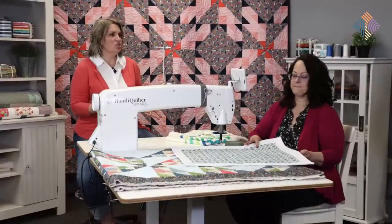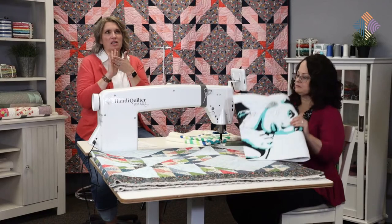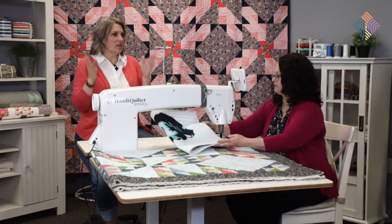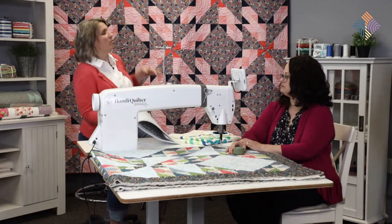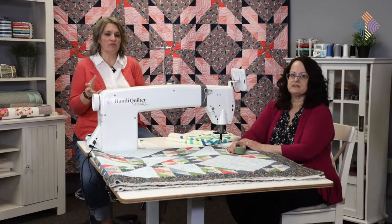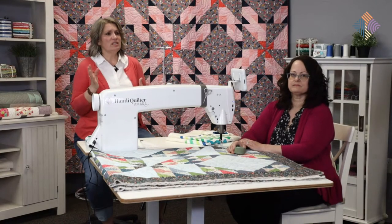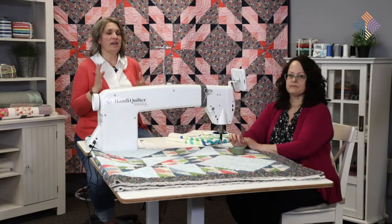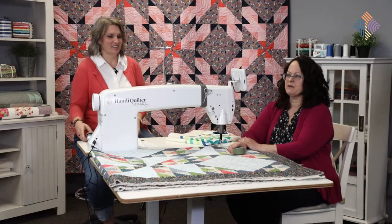A faced quilt is a really good choice if you've got an art quilt or something where you don't want that binding adding an extra frame element. I chose to do facing on my Seeing Stars quilt. One of the things I love about it is how the quilting design just wraps around the edge - there's not a hard line around it like normal binding does. The faced edge is definitely a little bit more of a modern look. I only do it on quilts that are going to be wall hangings.